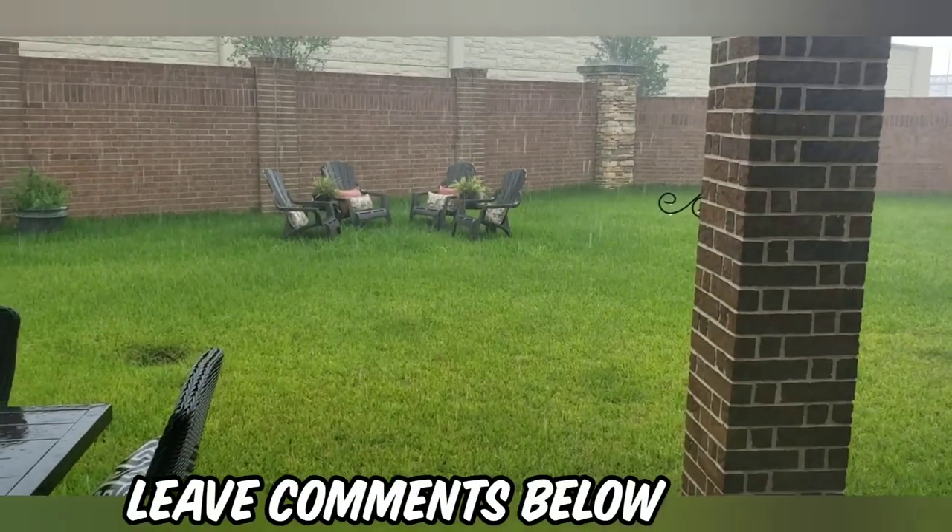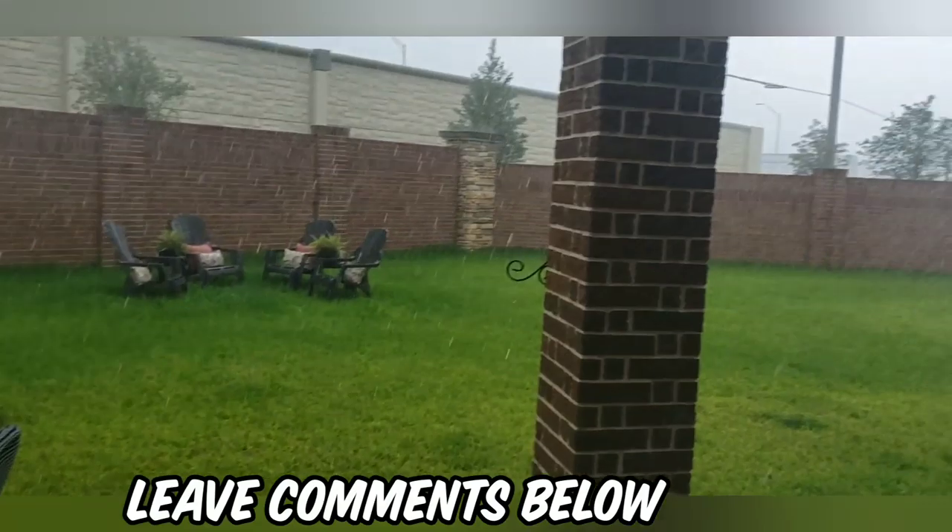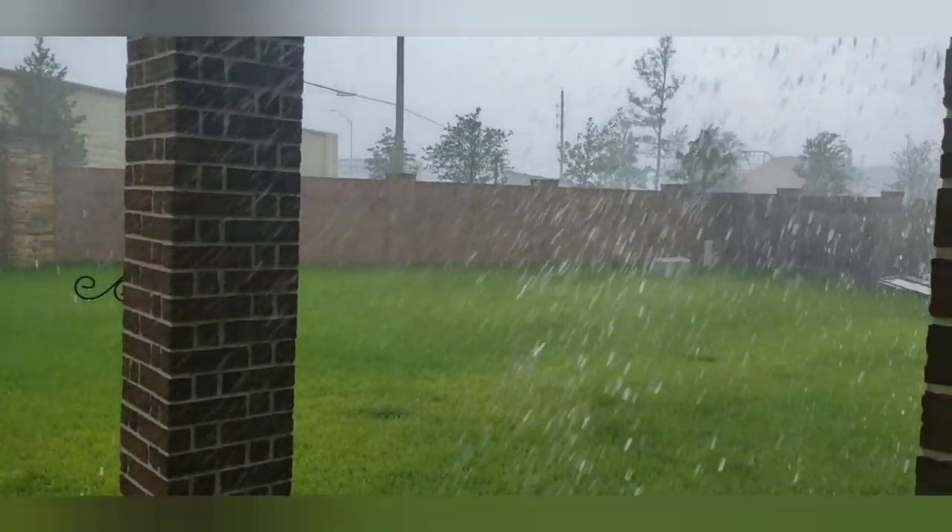And here comes the rain! We finished up just in time — it started pouring out.